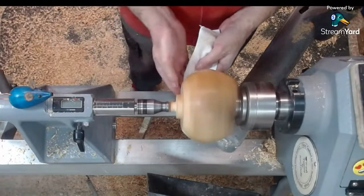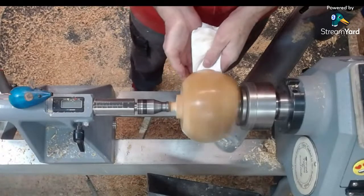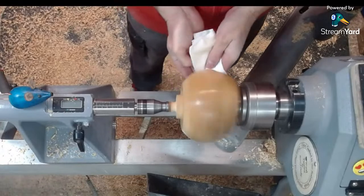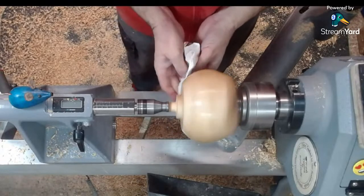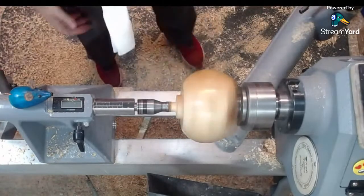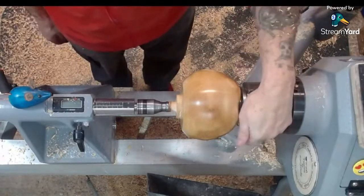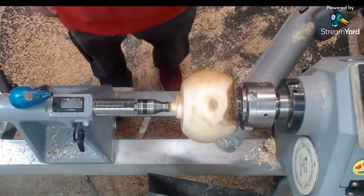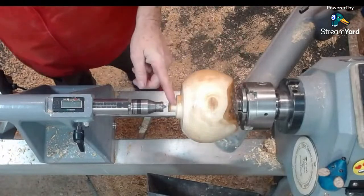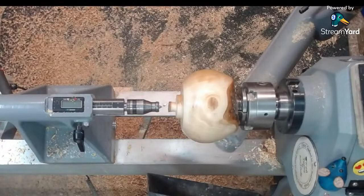I'll speed up a bit more. Put a little bit of shine on that. Don't worry about the bottom later when I finish that off — before we have the tenon to remove anyway. There we go, little bit of a shine on that now. I can live with that. I'm just going to saw this little knob off quickly before I take this off the woodworm screw.